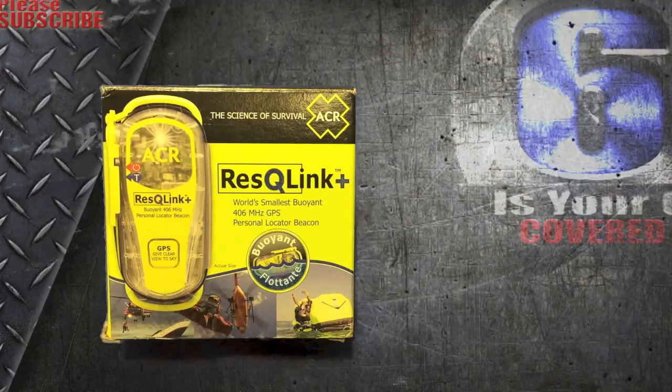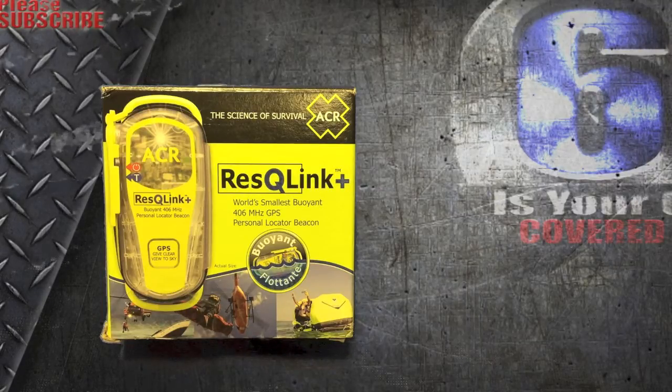What's nice about this is it's a personal location beacon that is the smallest and lightest on the market today, and it weighs in at 4.6 ounces. It's a very nice unit that can be attached to your backpack and that kind of stuff, and I'll open the box and show you what's in here.